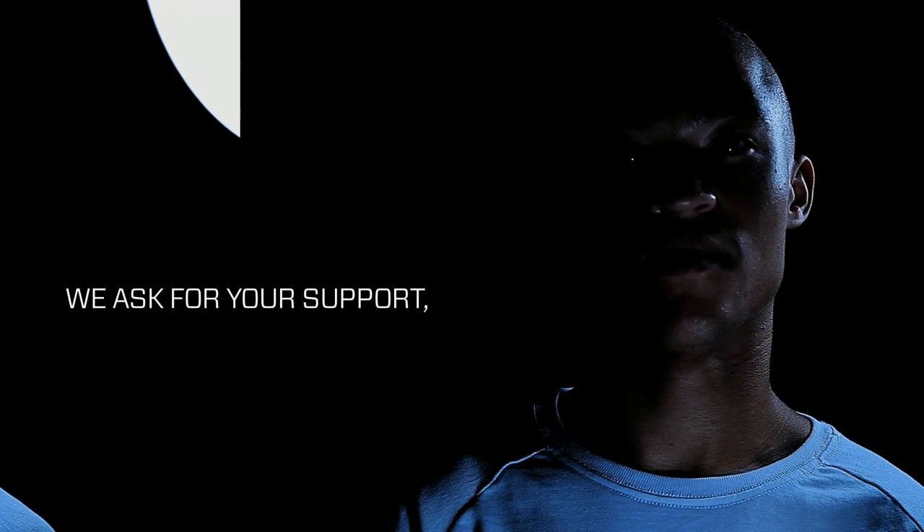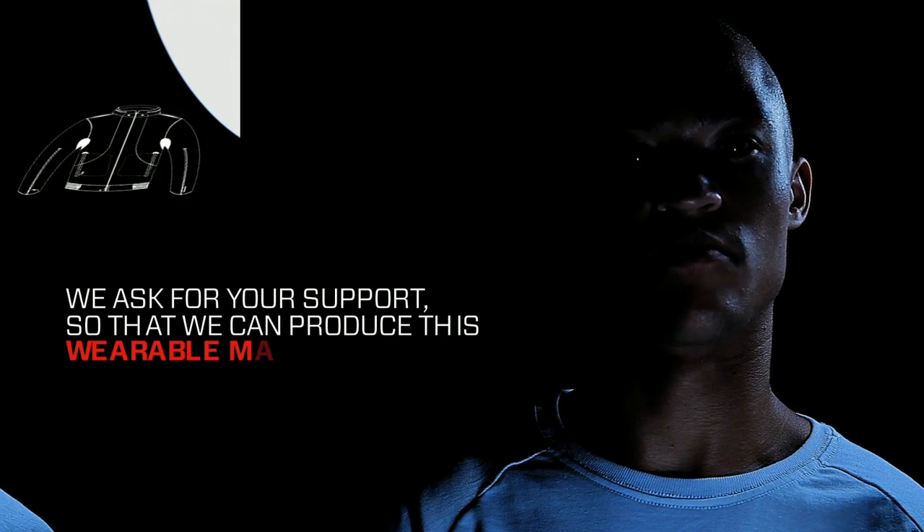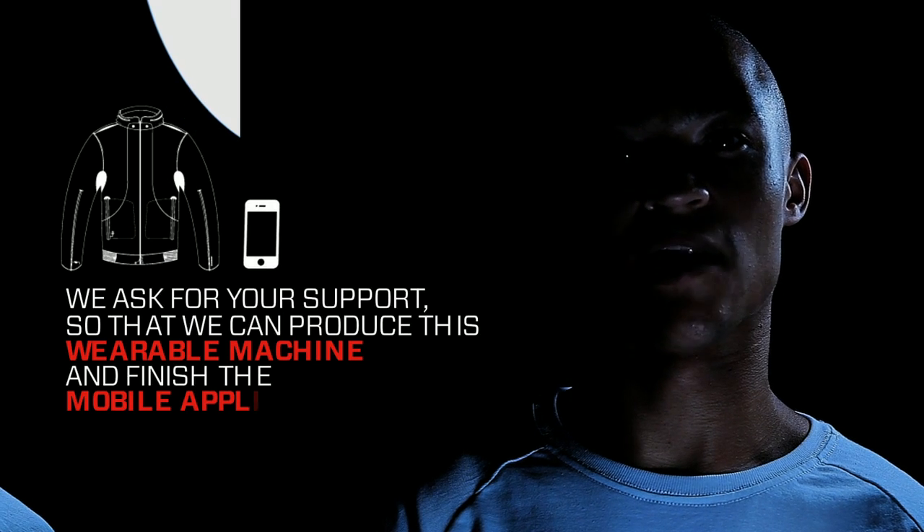We ask for your support so that we can produce this wearable machine and finish the mobile applications.